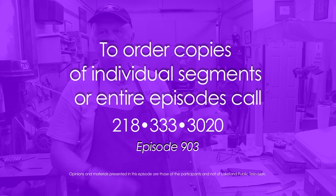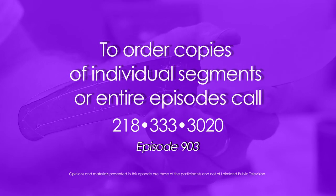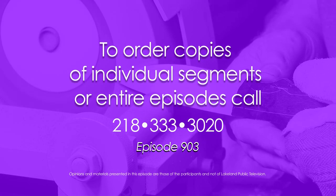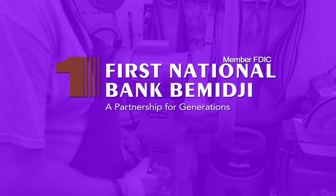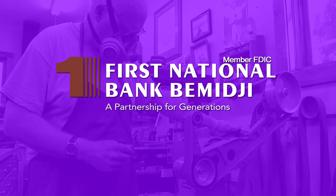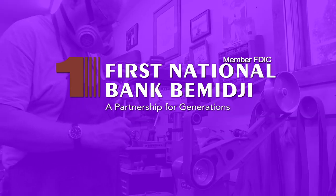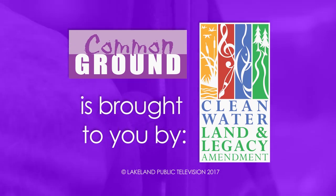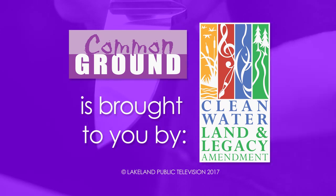To order episodes or segments of Common Ground, call 218-333-3020. Production funding of Common Ground was made possible in part by First National Bank Bemidji, continuing their second century of service to the community — a partnership for generations, member FDIC. Common Ground is brought to you by the Minnesota Arts and Cultural Heritage Fund, with money from the vote of the people, November 4th, 2008.